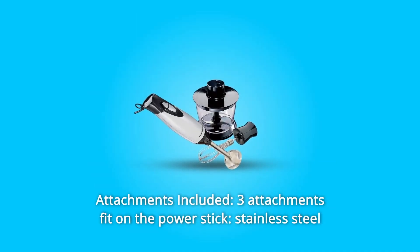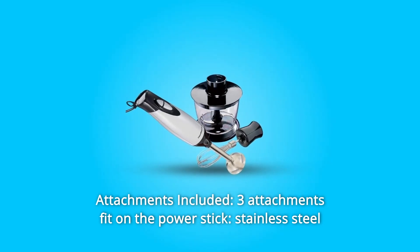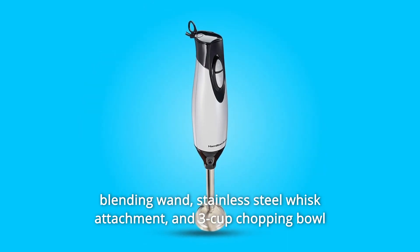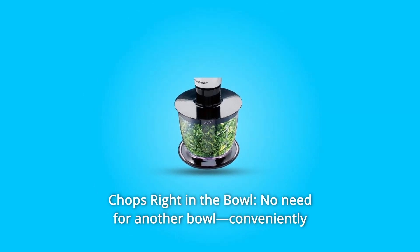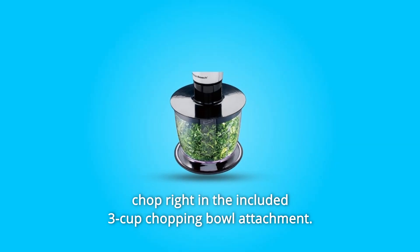Number 2: Attachments included. Three attachments fit on the power stick — a stainless steel blending wand, stainless steel whisk attachment, and three-cup chopping bowl attachment with stainless steel blades. Number 3: Chops right in the bowl. No need for another bowl — conveniently chop right in the included three-cup chopping bowl attachment.